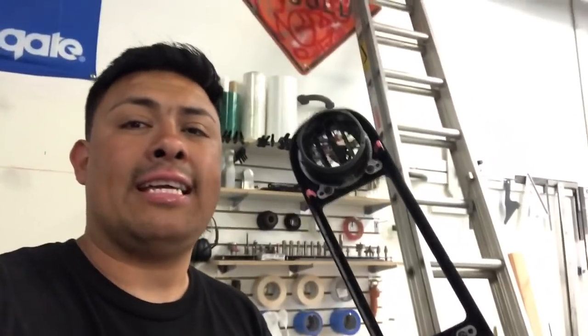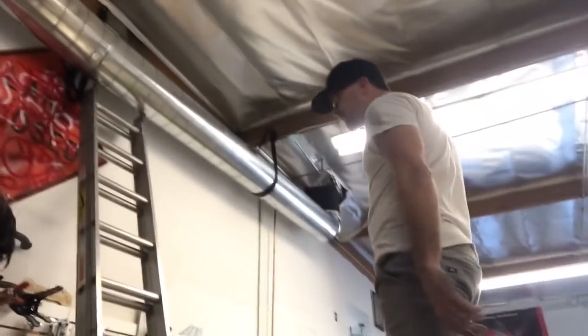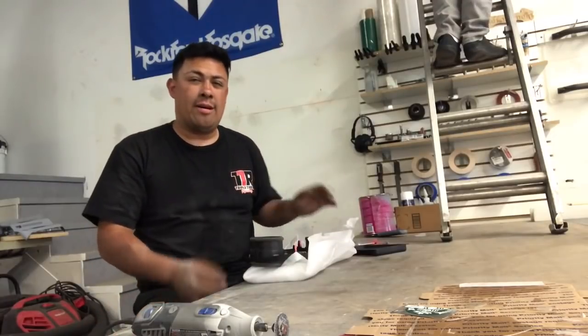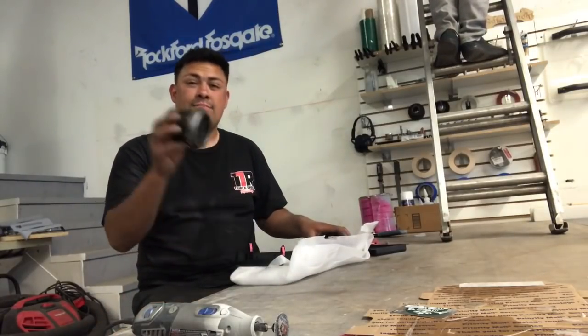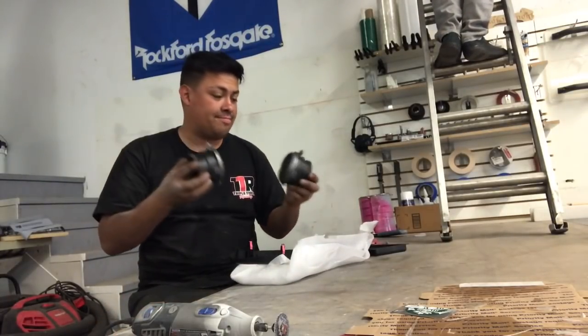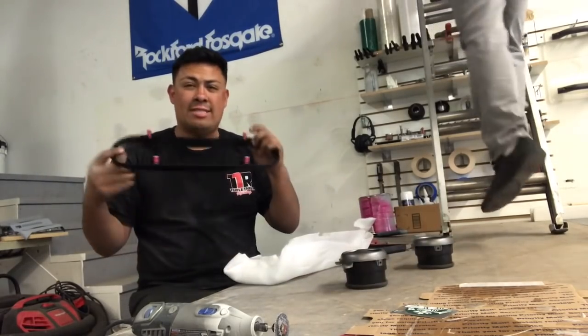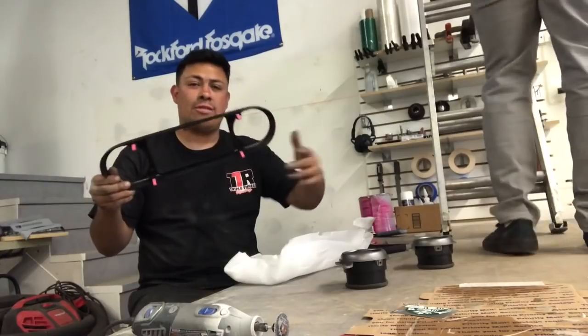First things first, take the AC vents off. We've got the cheap stuff out of the way. Alright guys, so I unscrewed the vents and they just pop off - easy. Now he's got a label finding out what side is up on the dash so we can put the connector on the proper side.